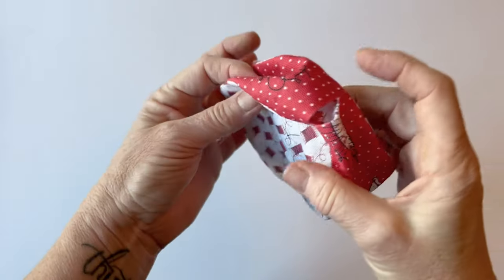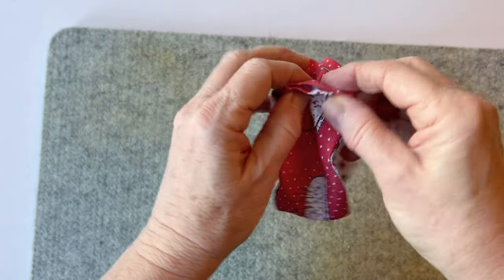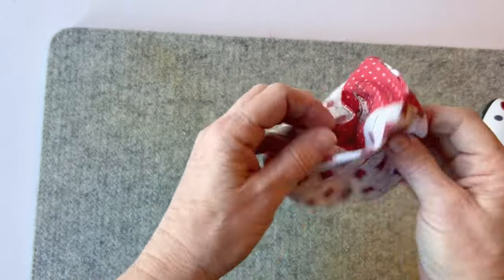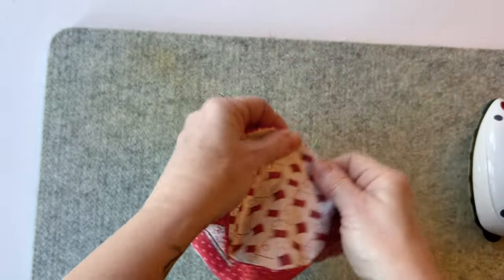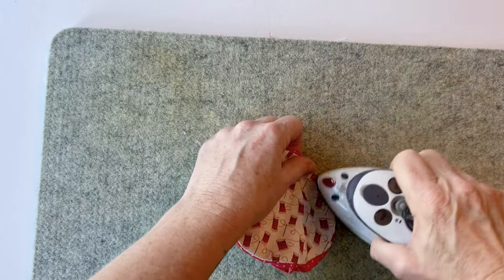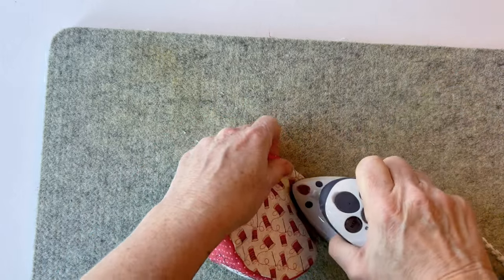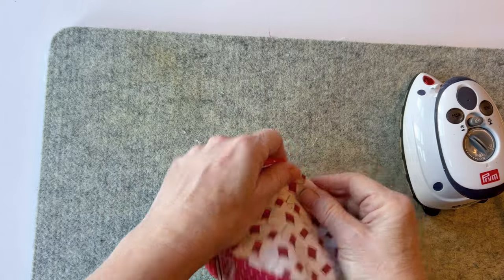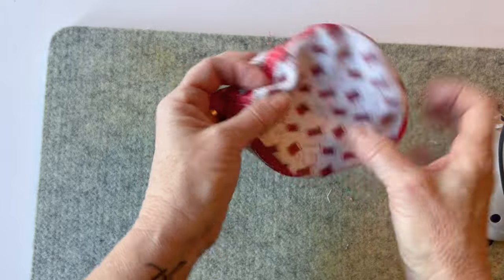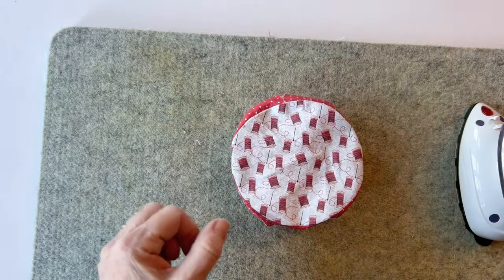It's all turned right sides out. It now needs a press because with all the turning through it's a bit creased. Press the turning gap and the seam of that short end — this makes sure all the edges are staying turned under. To get a nice finish, place the pin cushion top on top and roll the seam between your fingers that joins it to the gusset, working bit by bit all the way around. This gives a nice crisp edge and makes the gusset lie flat between the top and the bottom. Do that all the way around the top edge and then the bottom edge.